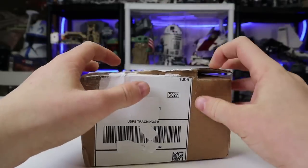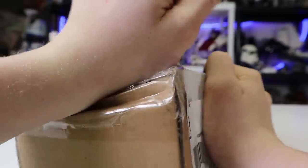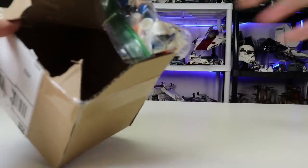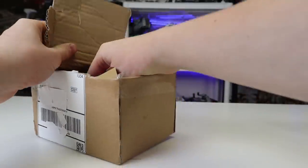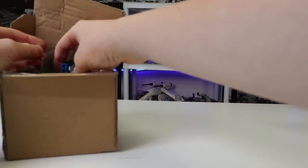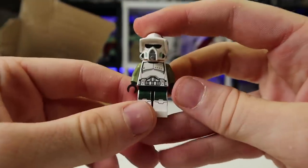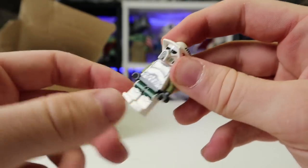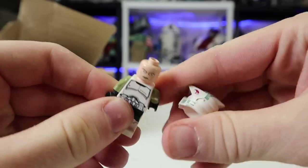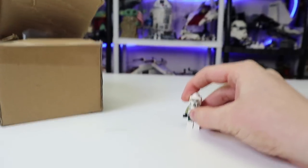First up we're going to get into this one by Inferno Bricks on Instagram. I wanted to open this up because I wasn't entirely sure what it was when it came in the mail. So here it is — we have a plastic baggie. Not entirely sure what we're getting here, but I think I have a general idea. Whoa — that's a bit of a mix of a trooper. It looks like we have Commander Green legs on top of a clone lieutenant torso piece, which looks in very good condition, on top of a Mandalorian face print and an ARF trooper helmet. That is one heck of a mix up.